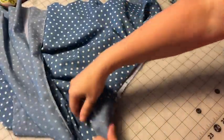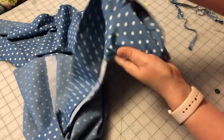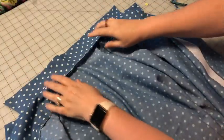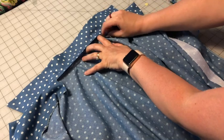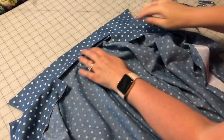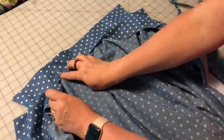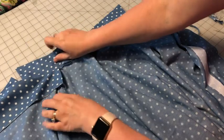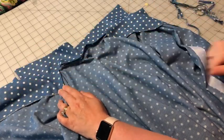Now we can turn our facings to the right side and pop the corners out. This little flap that we left — we'll press it up and it will go inside the fold. Press it, pin it in place really well so it's covering that seam, and then straight stitch it close to the seam edge. Also tack down the shoulder seams right in that seam to keep the facings from flopping out.